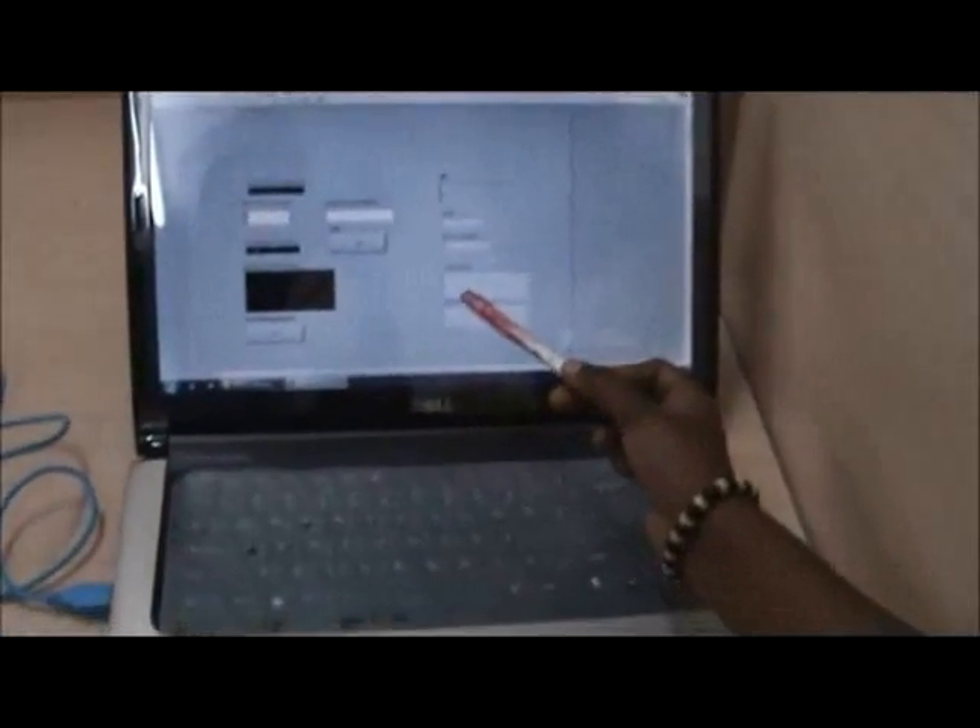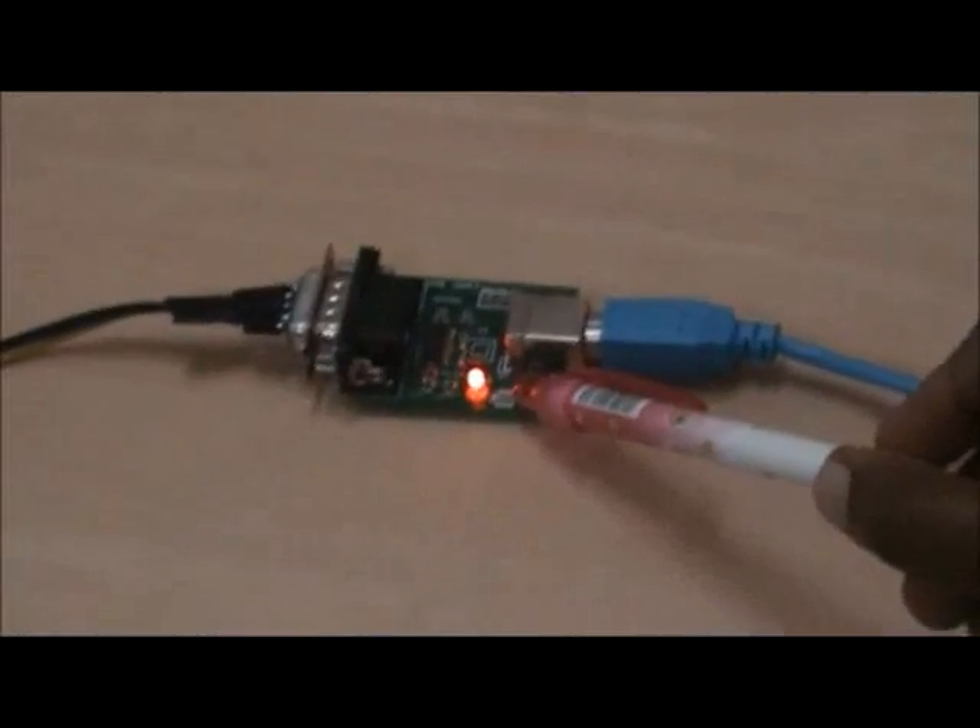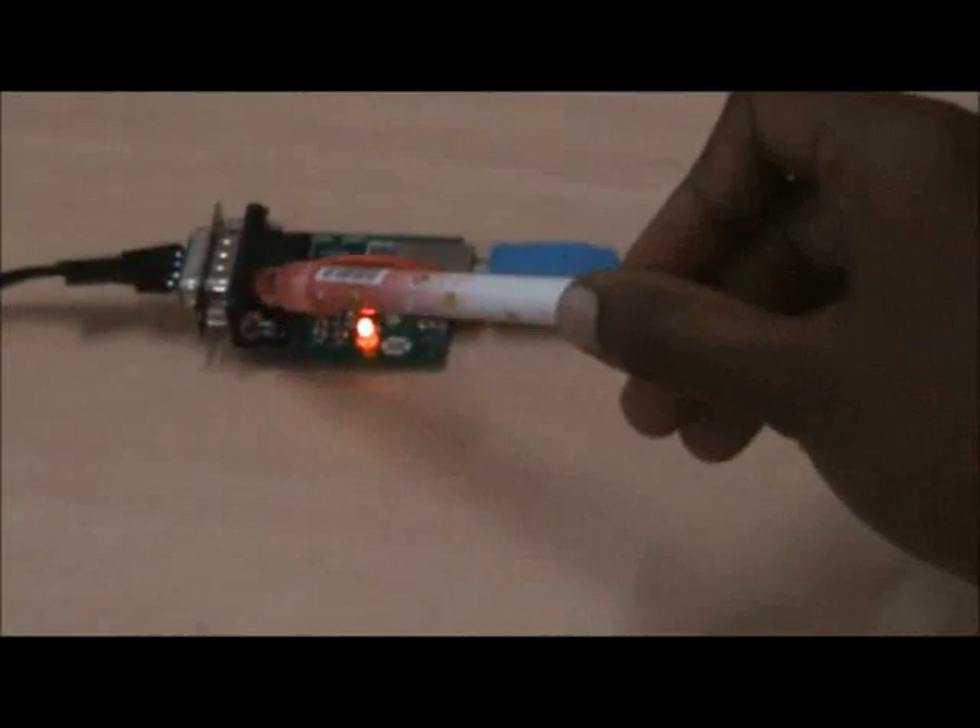The LabVIEW version used here is LabVIEW 8.6. This is the RS232 serial port, which can convert 12V to 5V and 5V to 12V.